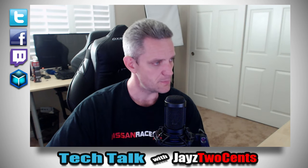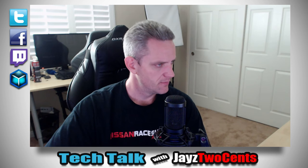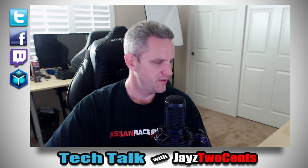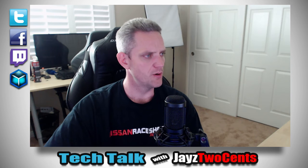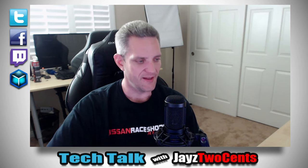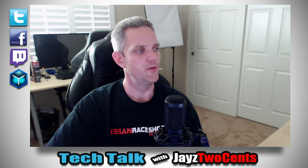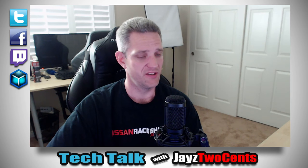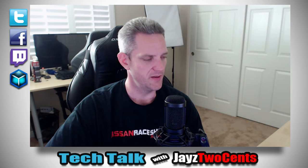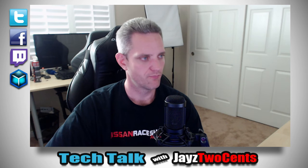Ryan Heiser asks if I've heard anything about the MSI GTX 1080 Seahawk — nope, haven't. Tom Dunyan asks about my first or most memorable car: my favorite car is the Nissan Z. My first car was a 1985 Ford Ranger five-speed with fuel injection, which was actually a big deal because that was one of the first years Ford introduced fuel injection into the four-cylinder.